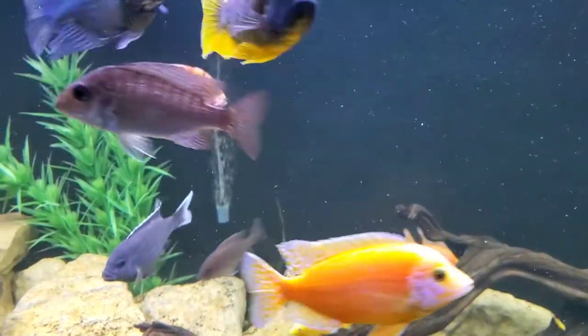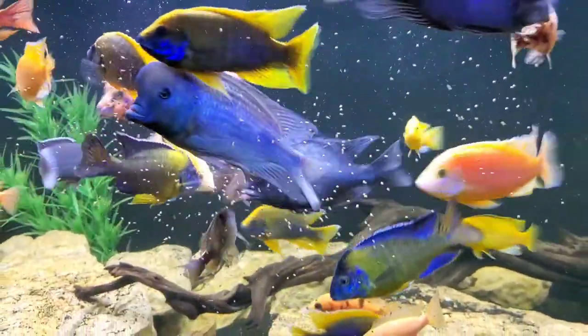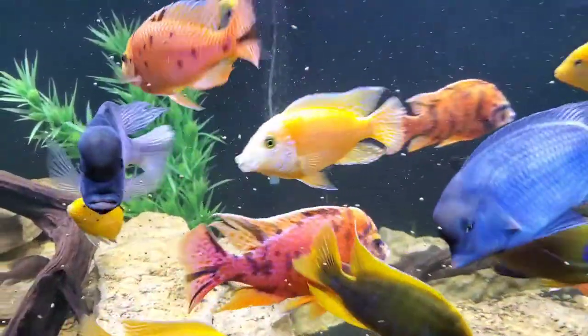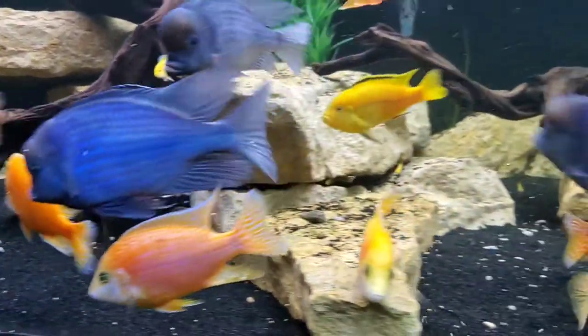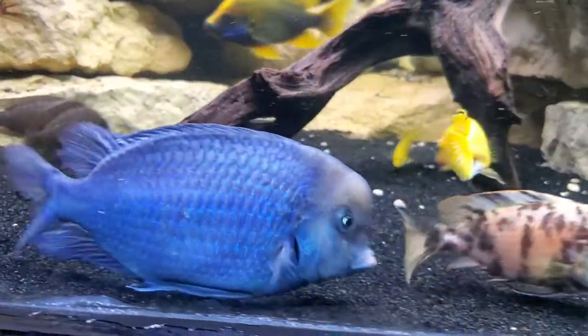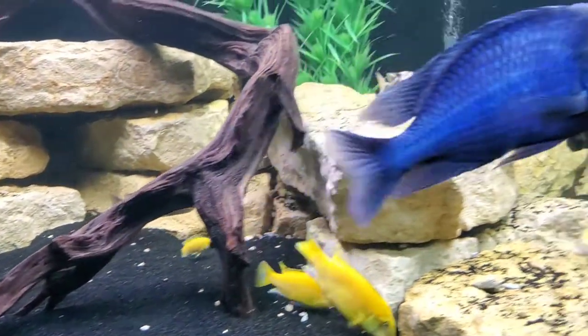I'm not saying you need a 9-foot tank. You can keep these fish in your standard 125 gallon, a 6-foot tank, and that's only for full grown adults. You can keep them in smaller tanks and graduate them up as they grow. This species grows pretty slowly relative to other cichlids you might keep. At the end of the day, I would recommend a maximum of 8, maybe 10 blue dolphin cichlids for a 125 gallon.